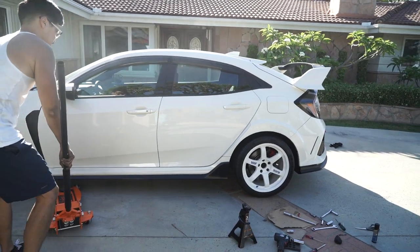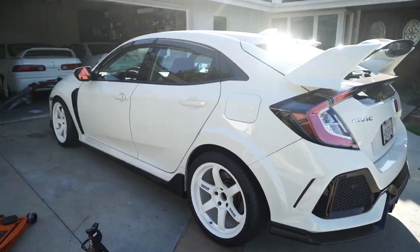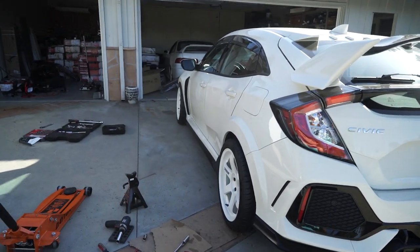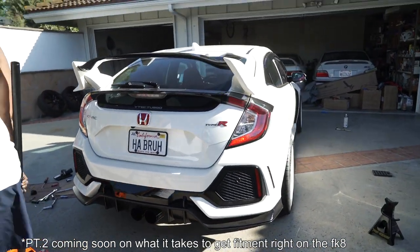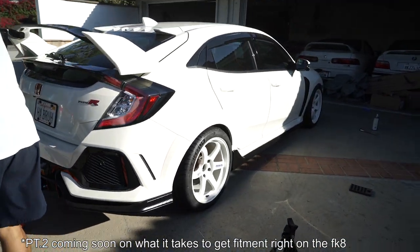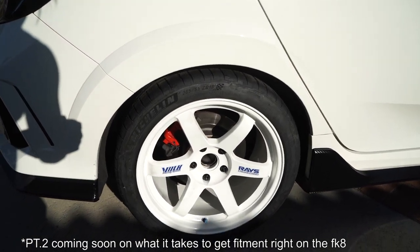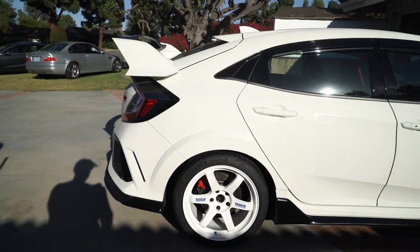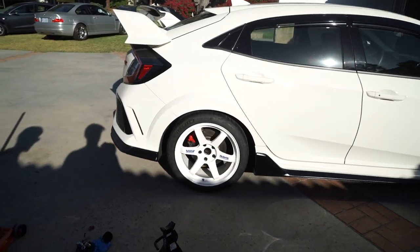We've got the four-by-four stance going but this is just the temporary ride height while we sort things out. We've been playing around with it for a while — took the rears off and on a few times — but now we're good. This is the final ride height for now. Brandon is heading to True Works to get the alignment done where he'll be getting negative five degrees camber.